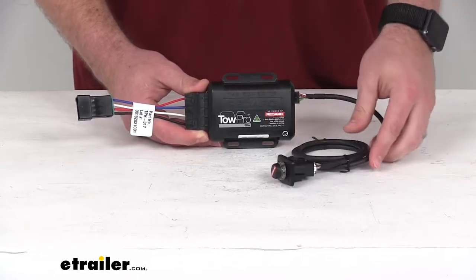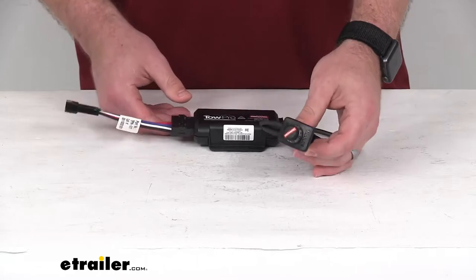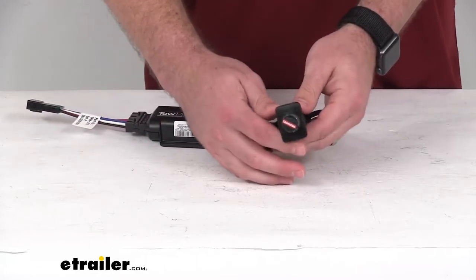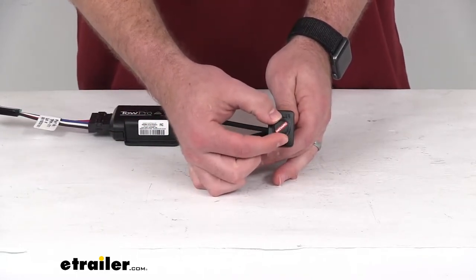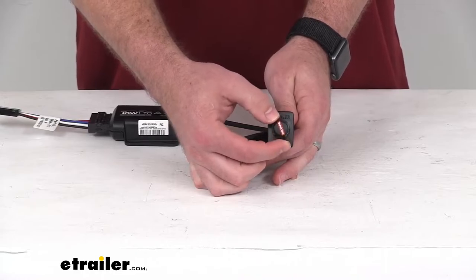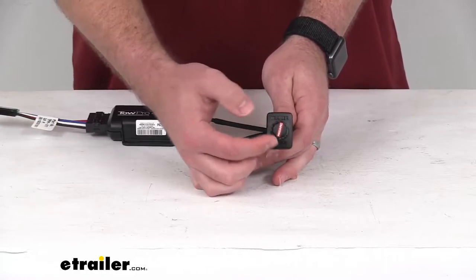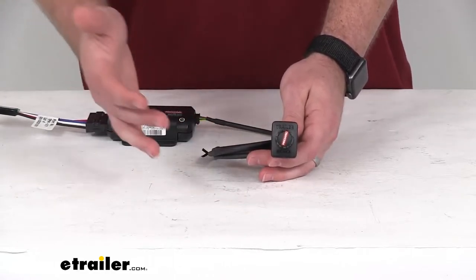So if that describes your setup, this will be a really great option for you. This control knob is going to mount into your dash or other easily accessible area. It allows for fast and easy adjustment of your braking power with the turn of this dial here. It also allows you to switch between your proportional braking, which is more for your everyday use.